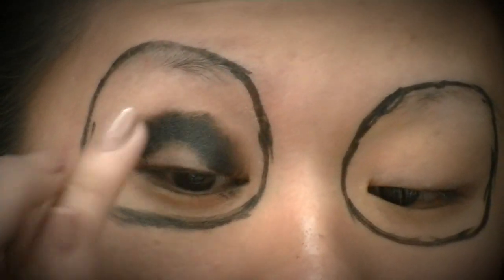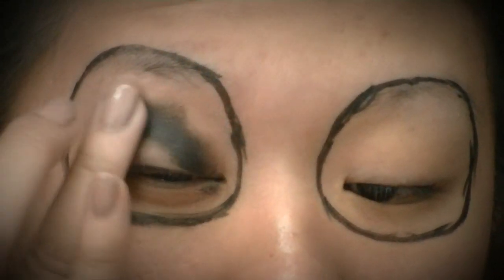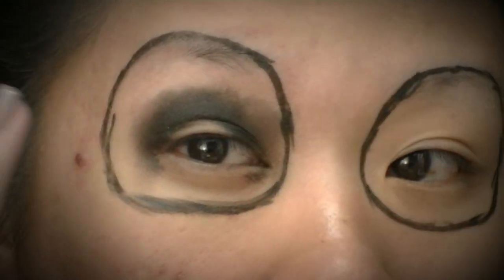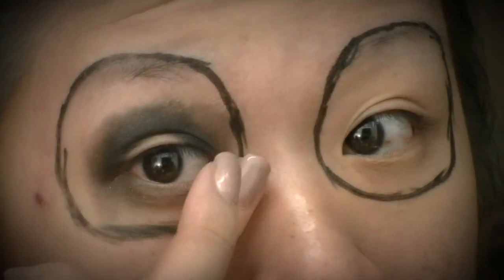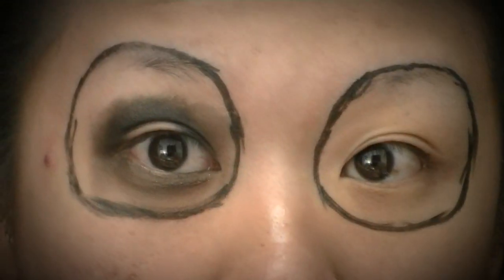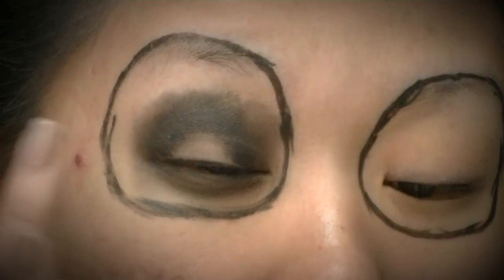It doesn't matter if it's neat or not — it's all going to get covered in black anyway. I just want something for my red eyeshadow to stick to, so I'm smudging this out and also applying it to my lower lash line because I'll be applying my red eyeshadow there as well. Now I'm going in with that red cream color on the empty lid space.